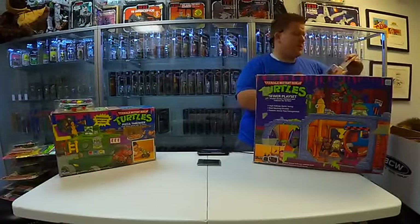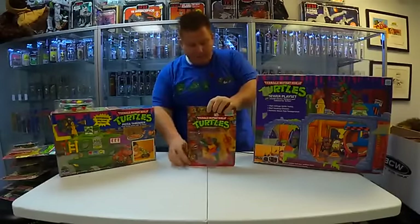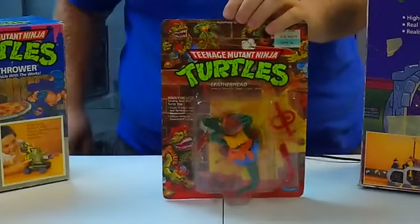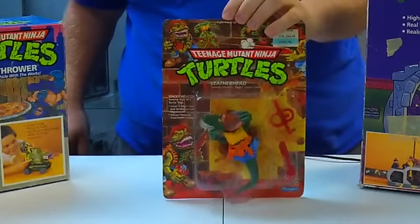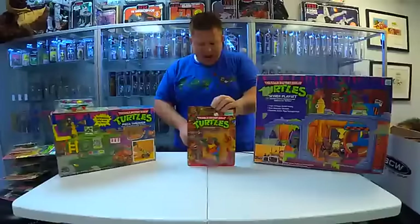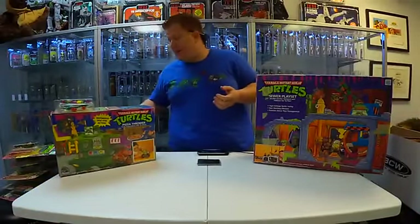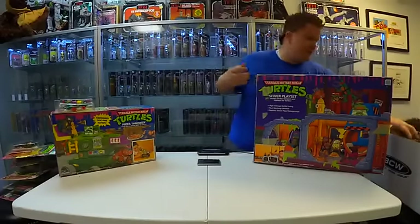We're almost done here. Thanks for tuning in here on a Wednesday. Check it out — it's Leatherhead. Leatherhead was a crocodile, but I like that he wore a hat. He was like a Cajun crocodile with a hat — because, you know, Cajun crocodiles wear jeans and a hat, because why not?